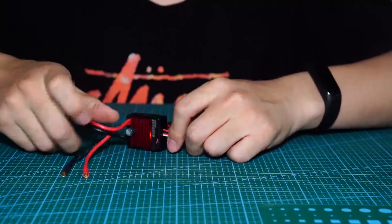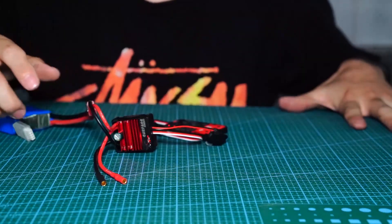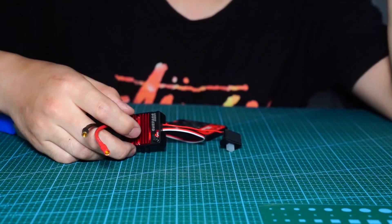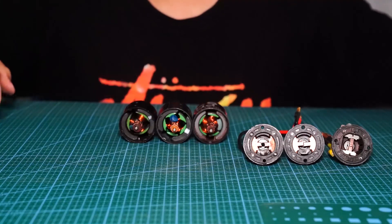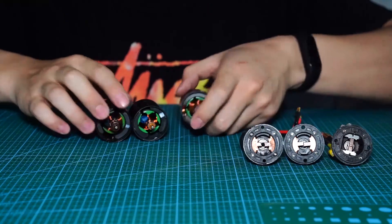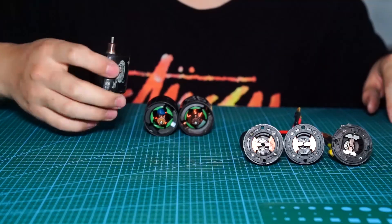By the way, the ESC has a 7.4V BEC. That is good news for high-voltage setups, but it's just for 6-cell normally. Now I choose three models to compare: the Holmes Chrome Master Pro 540, 16-turn, and the Surpass Hobby 16-turn, and just a normal 3-slot model.